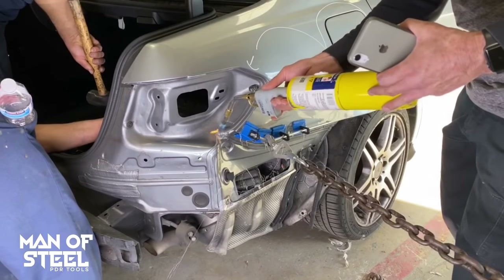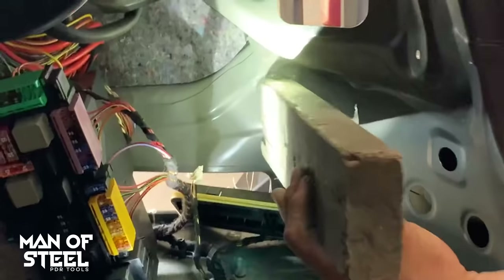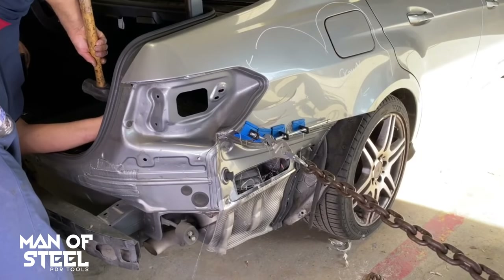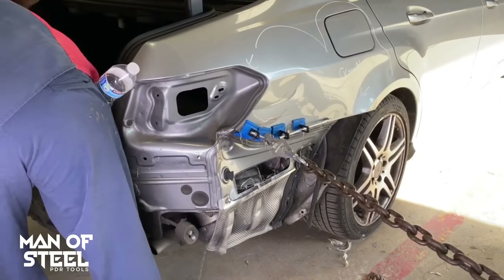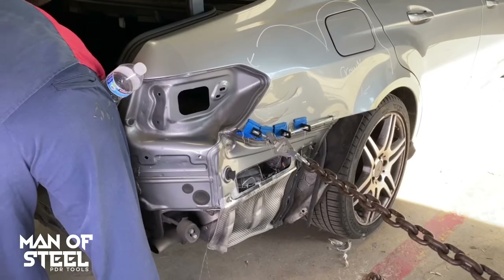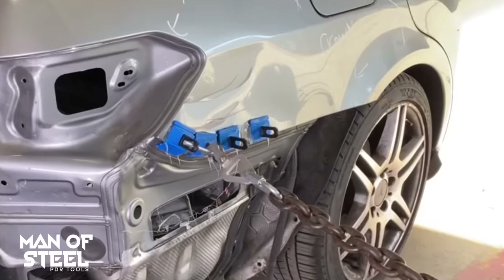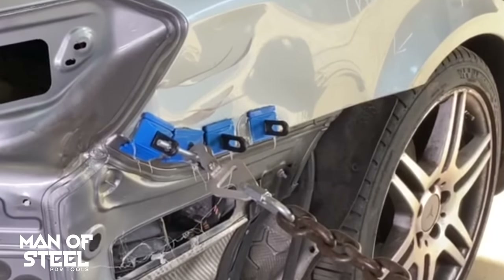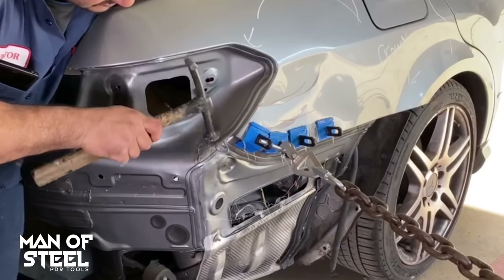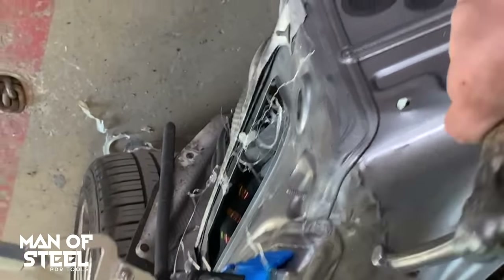I used a table saw to chop up a two-by-four. This will be the answer if you don't have or can't afford a port-a-power — I loaned out my port-a-power and it was never returned. We are using this two-by-four like a PDR knockdown, placing it on the high points and hitting the block of wood with a sledgehammer. We will continue to repeat the process. The steel is being reshaped to the original shape from the manufacturer.